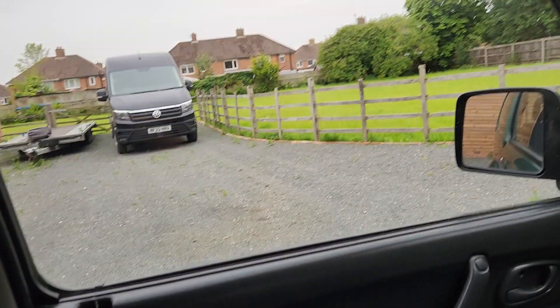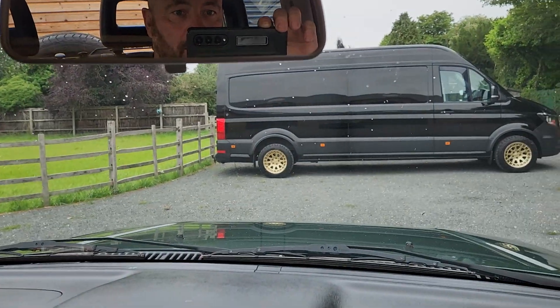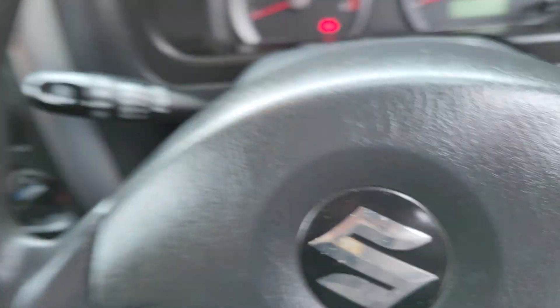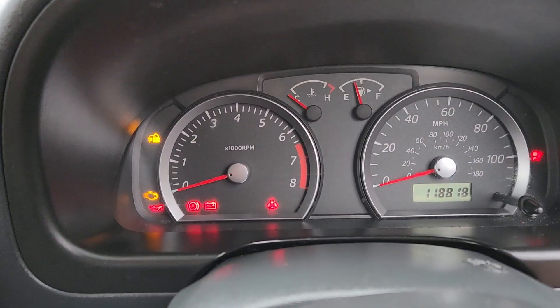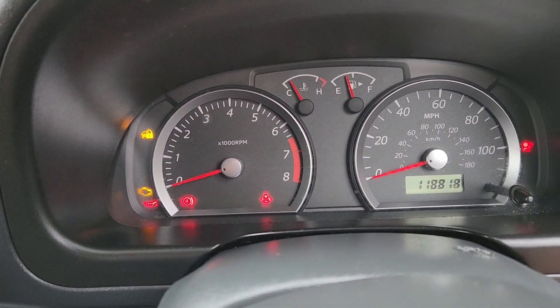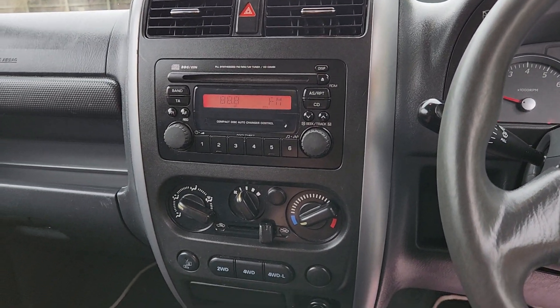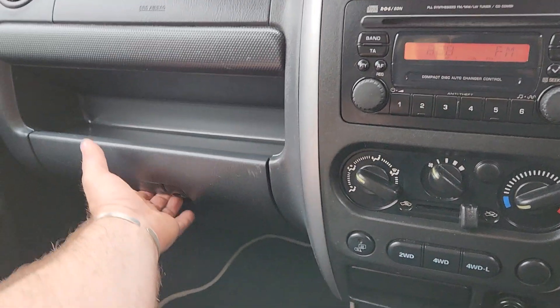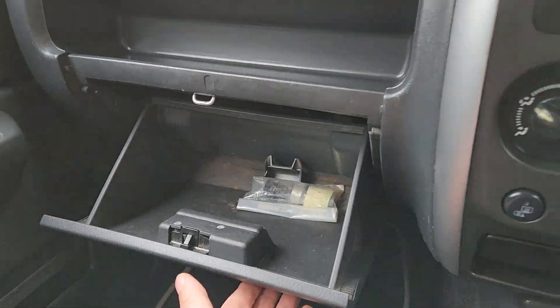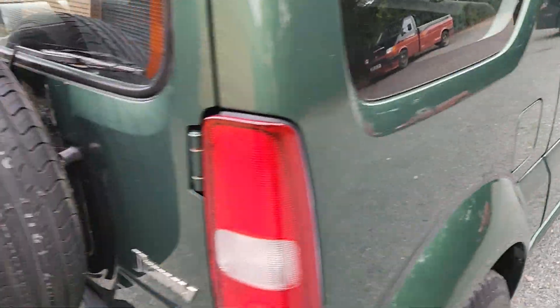Let's go inside and have a look — it's pretty presentable in here, it really is. There's my van in the mirror — look, the rain's coming. 118,000 miles so it's not in its first flush of youth, but it starts absolutely lovely. The four-wheel drive all works — I'll give that a little whirl. We've got the book pack with it and the locking wheel nut.